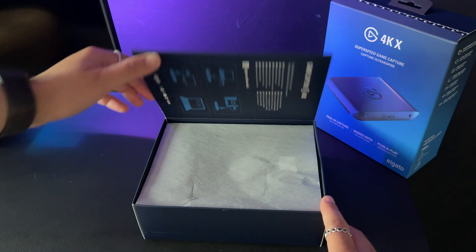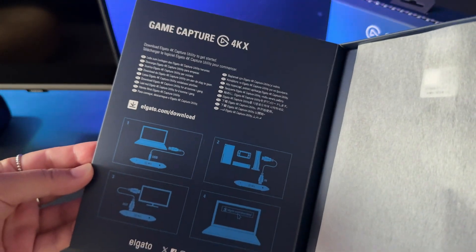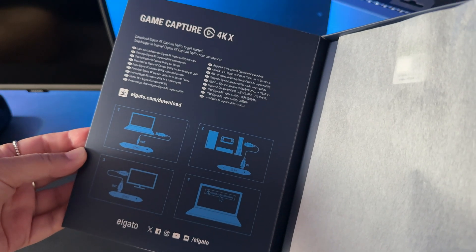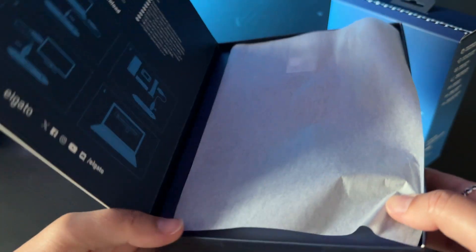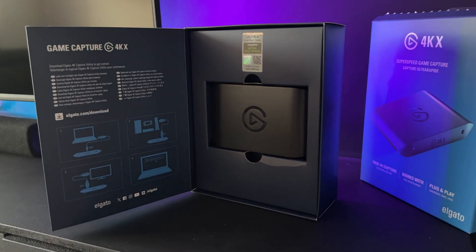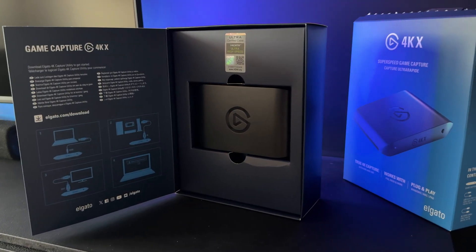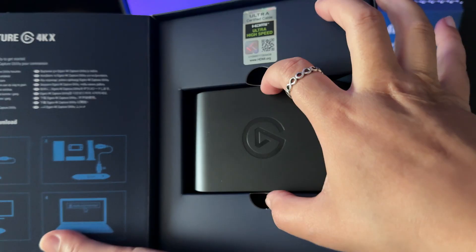As soon as I've opened it, you can see a link to elgato.com/download, which we'll get to a little later in the video. There are also some illustrations showcasing the steps to set up the capture card — super simple. And then of course you've got the capture card itself with the Elgato logo on the front. You'll also notice the ultra high-speed HDMI certified cable sticker here, so you know they mean business.